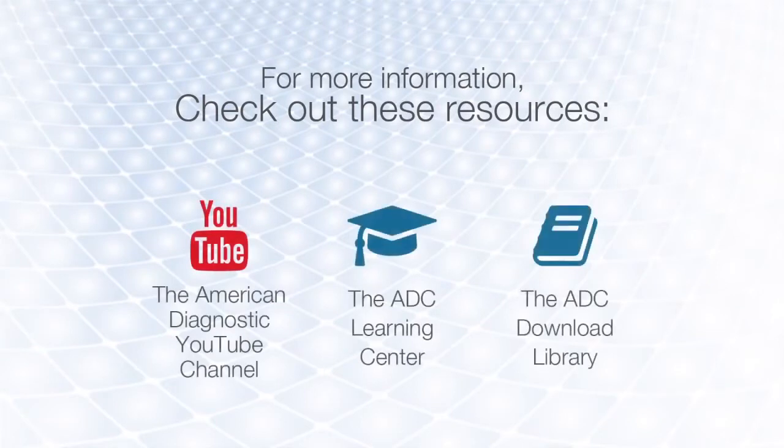For more information, watch our other videos or visit the ADC Learning Center.